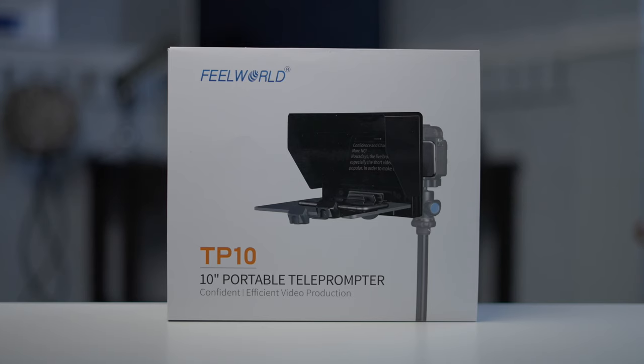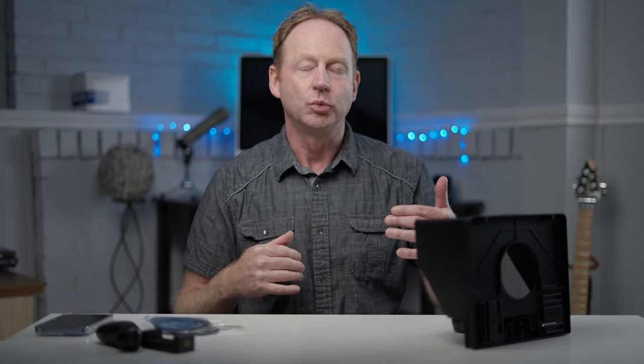I wish I had done this a long time ago. It's the Feel World TP10 teleprompter — I'll put a link below this video if you want to find out more. It's well worth the money, especially if you're doing on-camera work and don't want to memorize everything or look at a piece of paper. It makes things a lot easier and you keep your eyes on the camera. If you have any comments or questions post them below, give me a thumbs up if you found this helpful, and if you're not already a subscriber hit that subscribe button and the bell notification for updates. Thanks for watching — I'll see you in the next video.